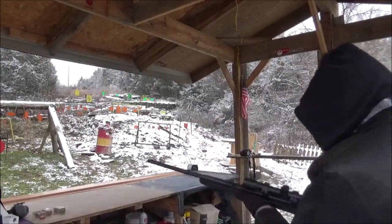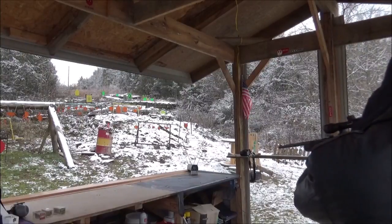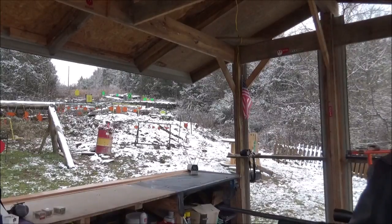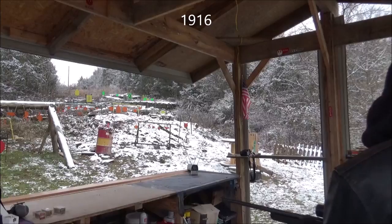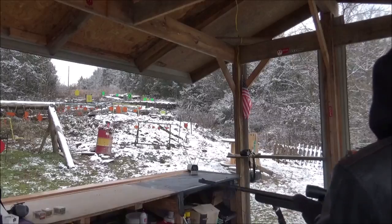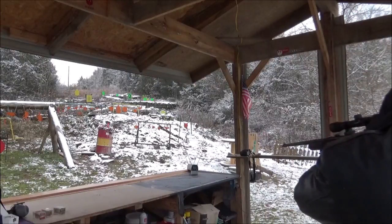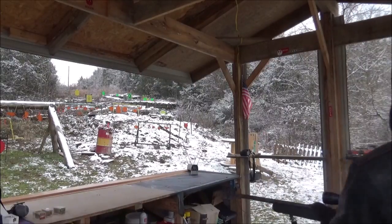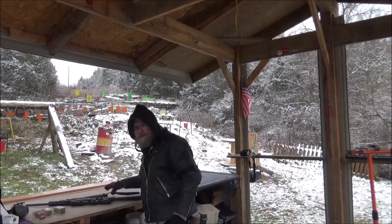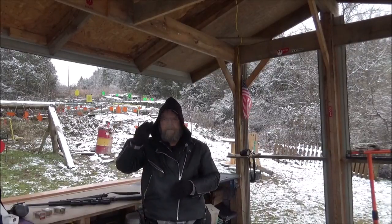Alright, now let's see how quick these 33 grain 22 Mag rounds will be. First shot: 1916. Second: 1939. Third: 1915. Well, that was far out — I'll put the averages up here, then we're going to throw up all three of them with the averages for y'all to see.